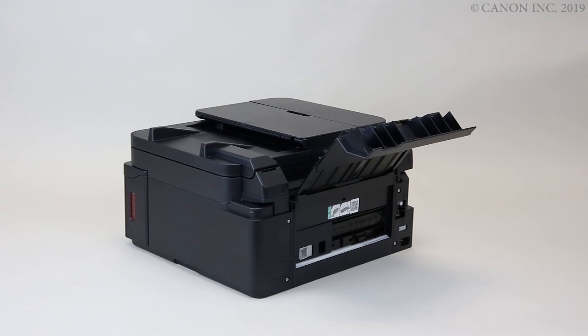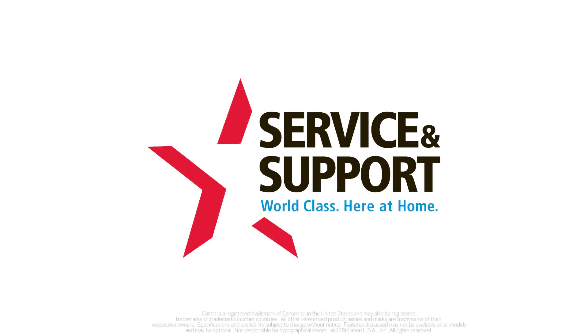Check that the paper isn't jammed in other areas of the printer. Checking the printer for paper jams is now complete.